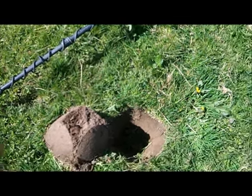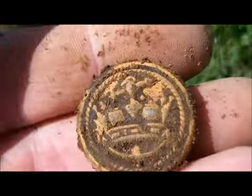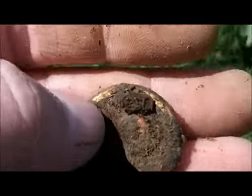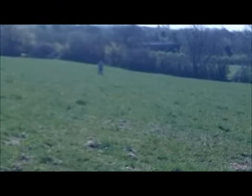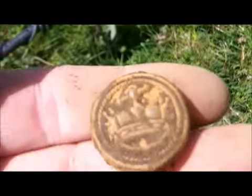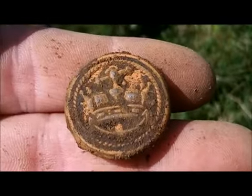Hi there. Another day. I just got my first find — a nice button. My mate Duck is over there in the distance. Back to the old church field again today. Let's see how it goes, because it was not bad last time. That's quite a nice find to start with.